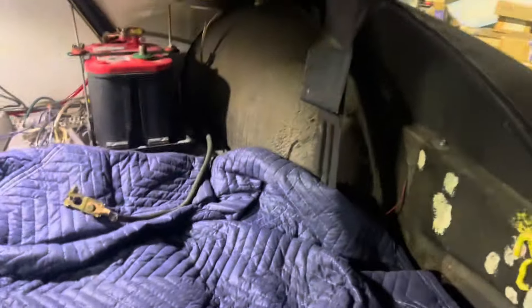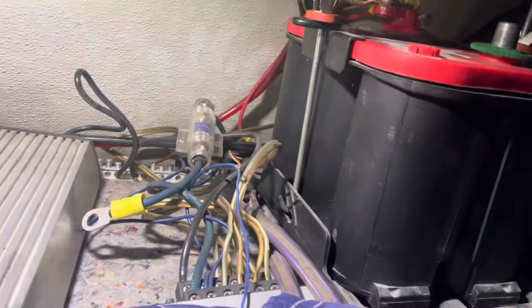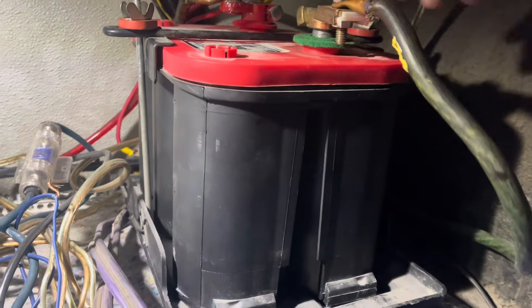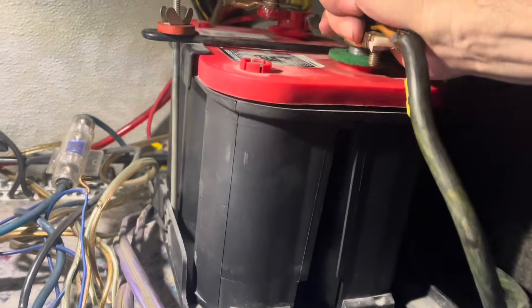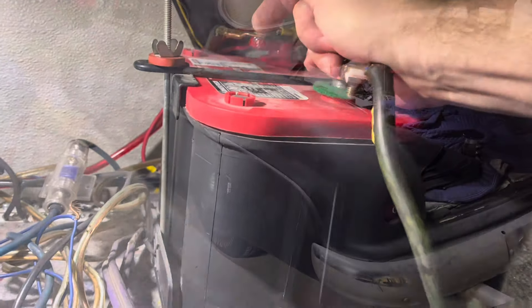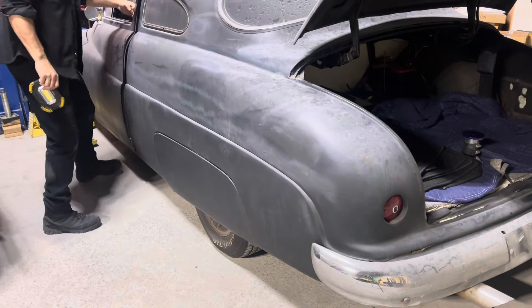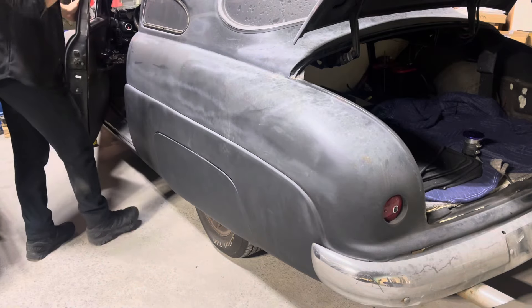I've got to tell you this is very embarrassing, but I'm going to show you anyway. Look how crappy — that twisted green thing. I didn't connect everything. I think this is mainly for the stereo, but I didn't hear anything crackling, I don't hear anything, I don't smell anything burning. Fresh battery. Now listen to her roar to life.